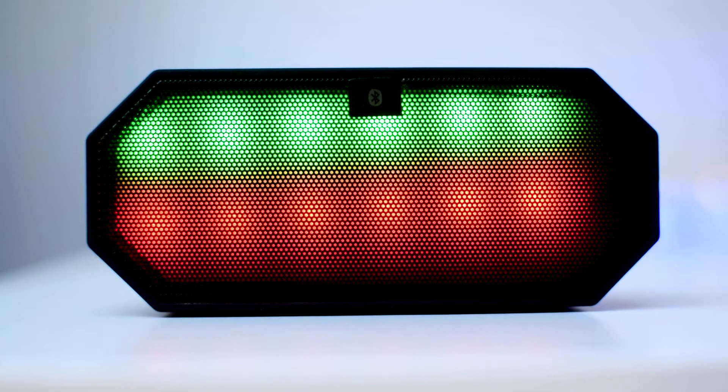Alright guys, how are we doing? It is great to be back uploading. This time I'm going to be taking a look at a really sweet speaker from eCandy.